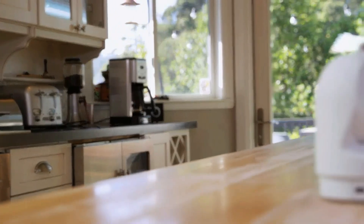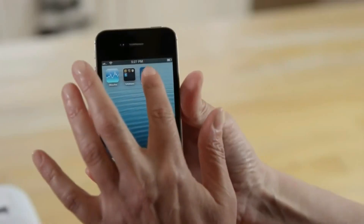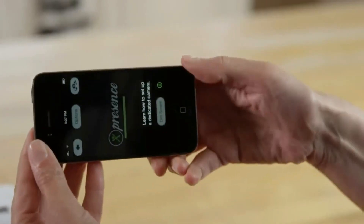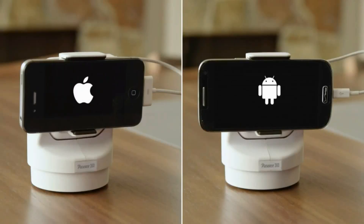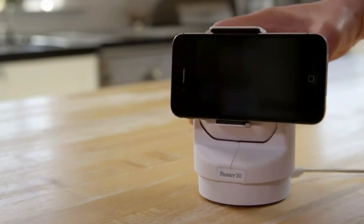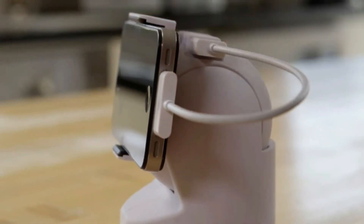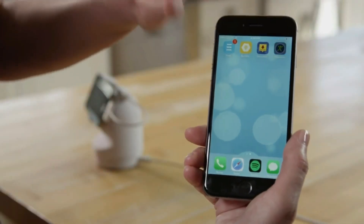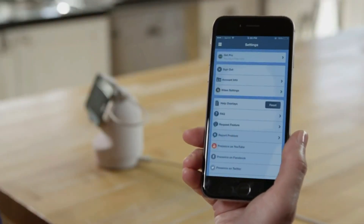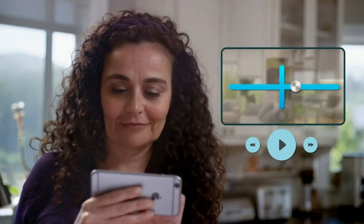It's easy to use and only takes minutes to set up. Download the Presence app on your old smartphone — it works with both iOS and Android phones. Place it between the Presence 360 arms and adjust for a snug fit. Connect it to a power source to keep it charged. Then from your personal smartphone or tablet, remotely set up your Presence 360 camera, customizing it to your specific needs.